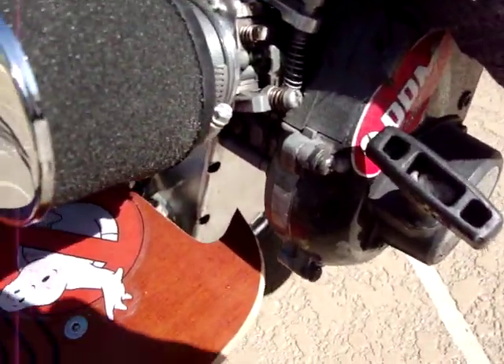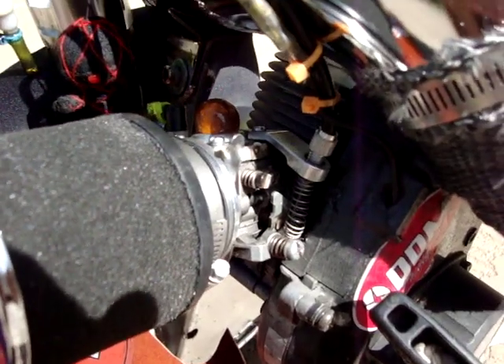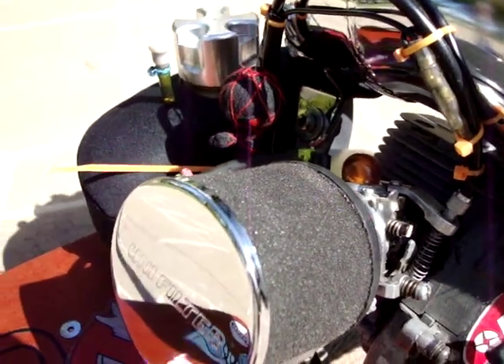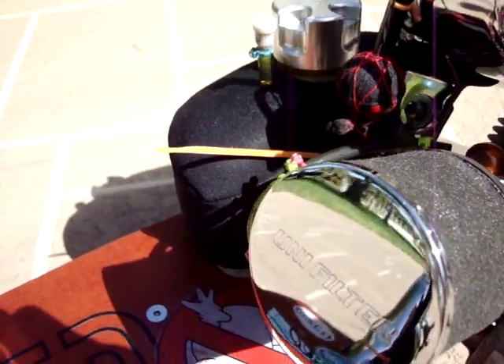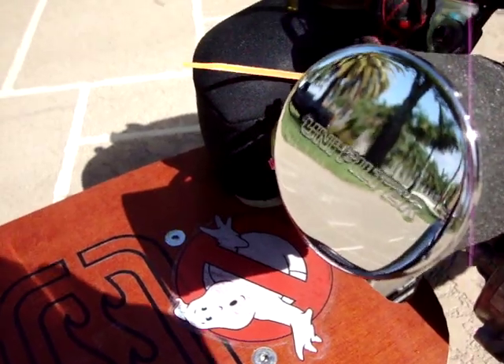Got the unifilter with the velocity stack, Walbro 813 carb. Had to get the extended throttle cable. Yeah, I'll cut this zip tie off eventually — I just kind of like it, leave it there. And it tickles the back of my ankle, lets me know that I'm still ticklish.